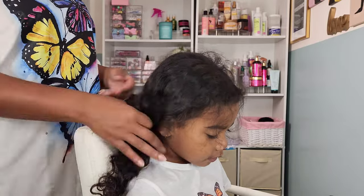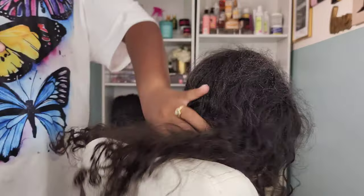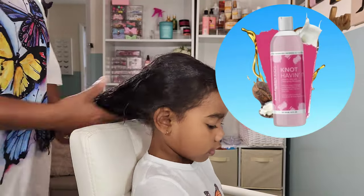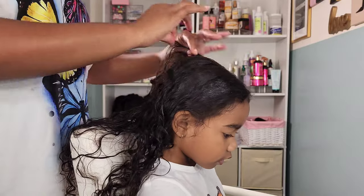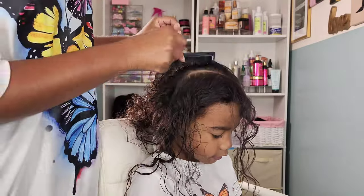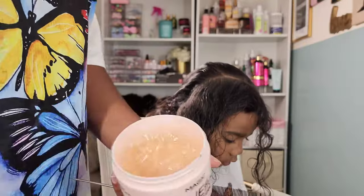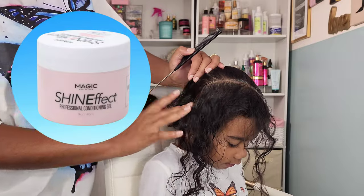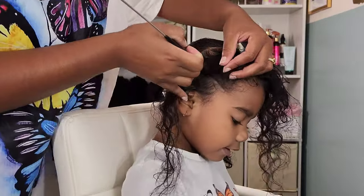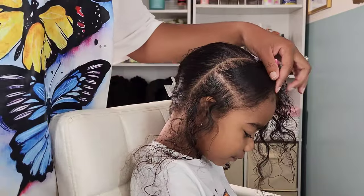Moving on to style number two. I want to discuss Calista's hair routine a little bit — her hair does not get done every single day. Sometimes she's just walking around with a simple braided ponytail or a bun to keep her hair out of the way until I have the time to restyle. I have three girls, I do my own hair, and I do my husband's hair, so I don't always have the luxury of spending the entire day on everyone's hair. These are her glam styles, but she definitely also has simple everyday ponytail styles as well.